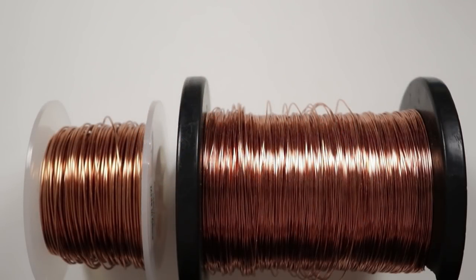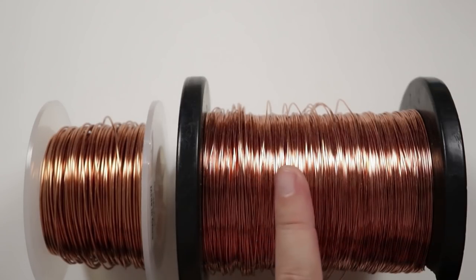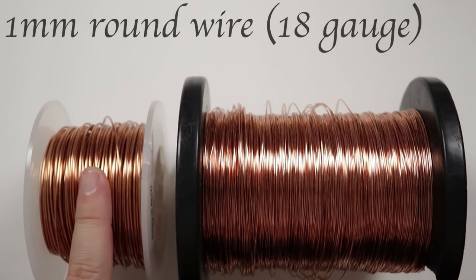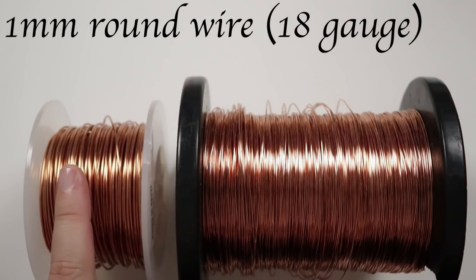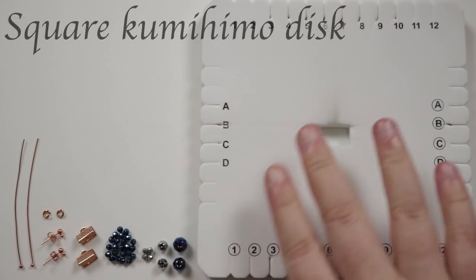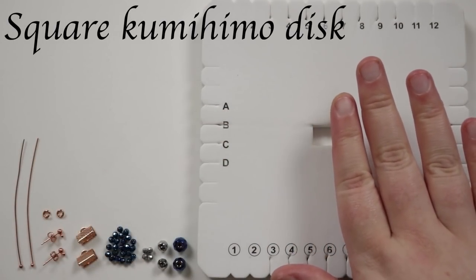For materials, I have two different gauges of regular round copper wire. The first is 0.6mm, which I'm using to make the braids. Then I have 1mm wire to make the little loop so we can have a drop. We also need a square kumihimo disc, which is pretty crucial in making the braid itself.